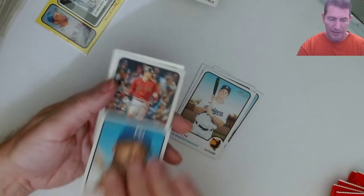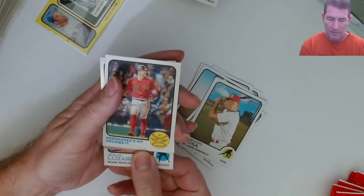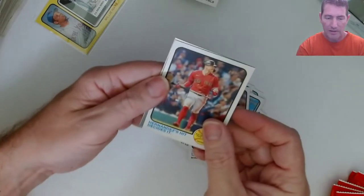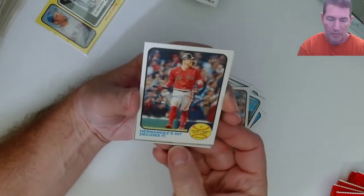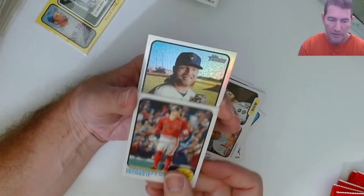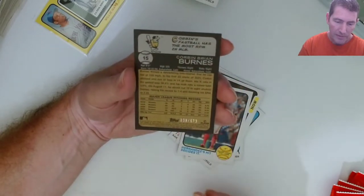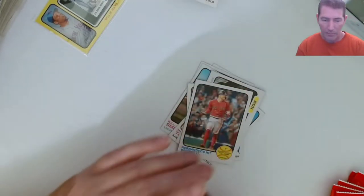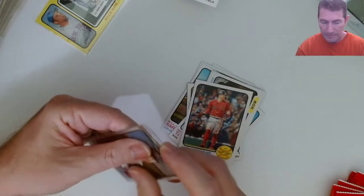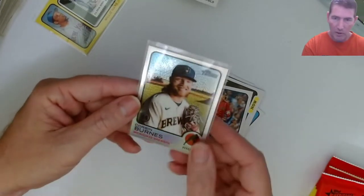Oh, I got a chrome - got something shiny here. Come on! This has been a pretty decent box. Lizardo - that seems thick. All right, let's see who it is. That's it - Brewers, Corbin Burns chrome, number 39 out of 673! What a blaster this has been - big time blaster!